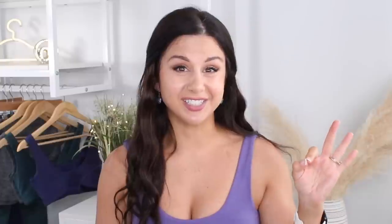They've got the sculpt seam in everything — I don't think they'll ever do a piece without it because it's good. It's got that inner elastic band down the inside of the seam and it really works wonders for the glutes, but in such a natural way. It's not over the top, it's just right.